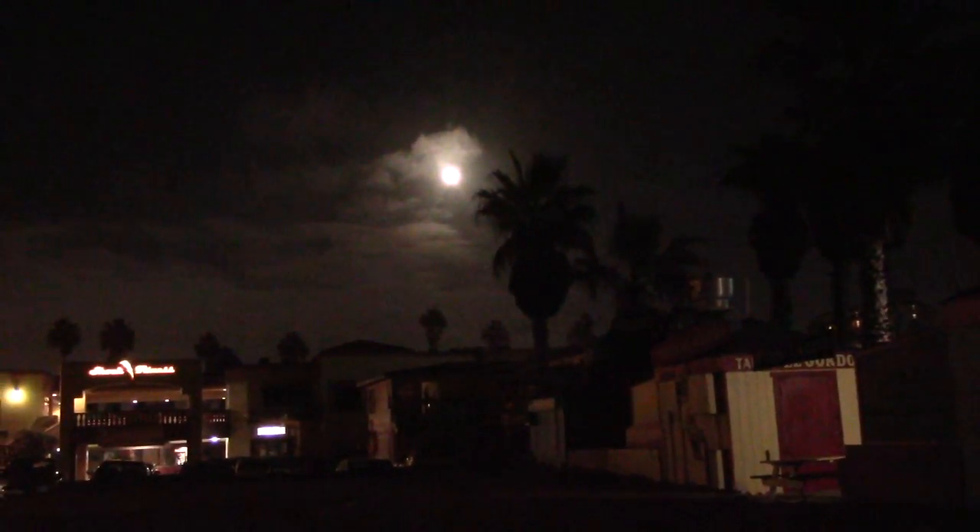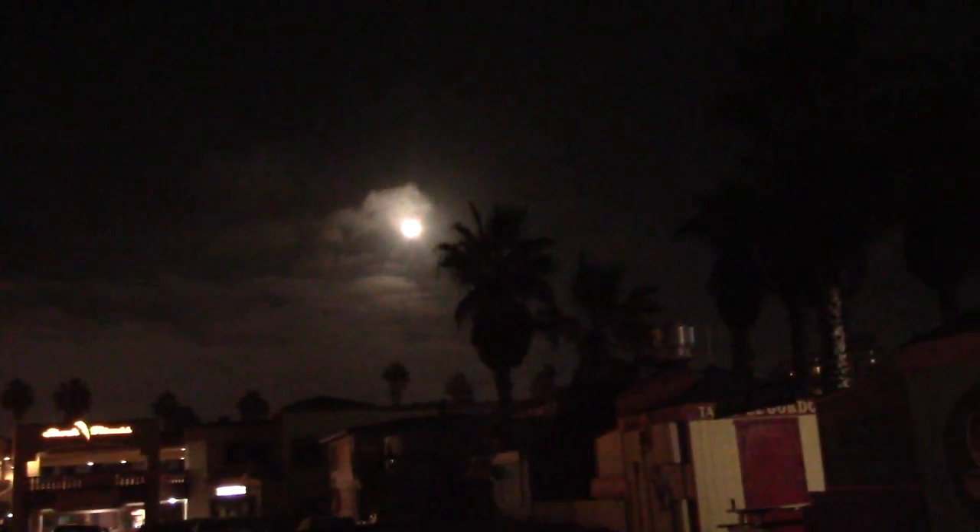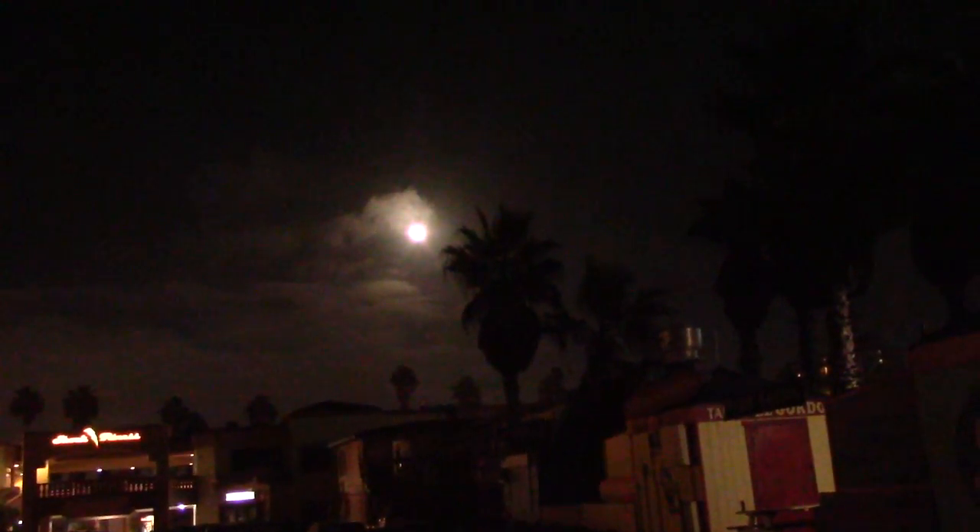Thank goodness for Missy's head — I'm just resting my left arm on here to steady the camera. We're doing a beautiful moon zoom tonight, with a palm tree in the foreground. Beautiful — a little bit of cloud.